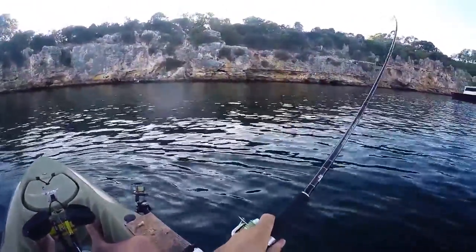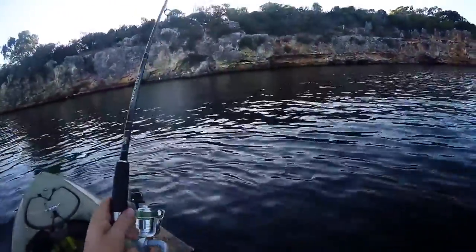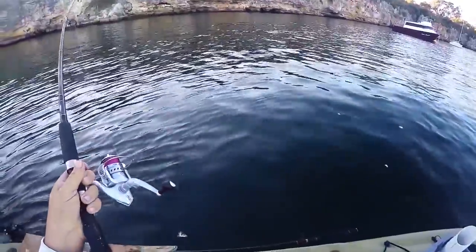I've just flicked the lure out and this guy's going for it. Oh, what do we have here?